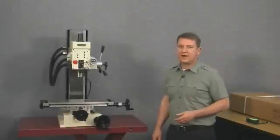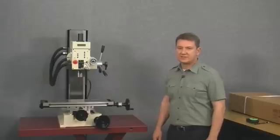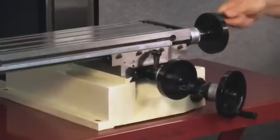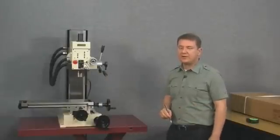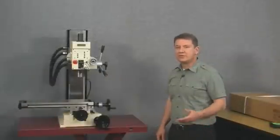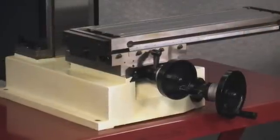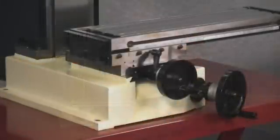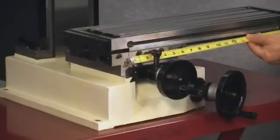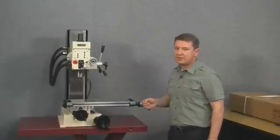Next we need to figure out how far our mill travels to make sure we get a kit with enough scale travel for our machine. We'll measure the x-axis travel first by moving the table to the far left stop and making a mark between the table and the saddle. Then we move the table to the far right stop and measure between the two marks. The total x-axis travel is around thirteen and a half inches.